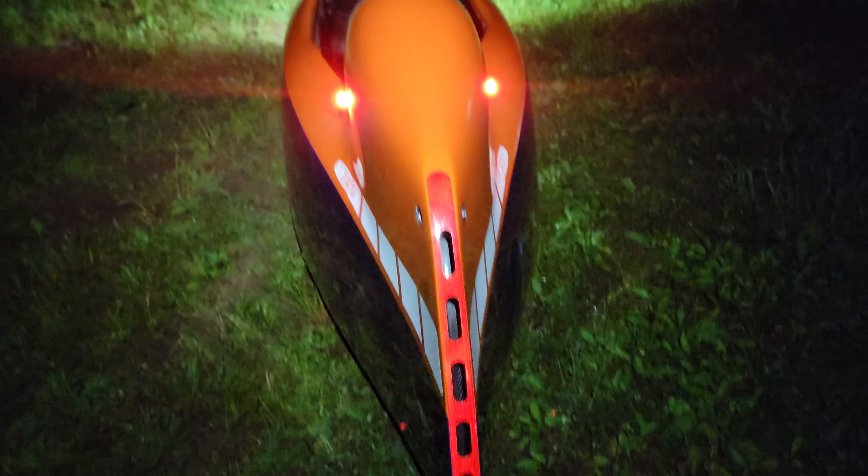Now you have two modes. The first mode is going to be steady — so these back lights are going to be steady.